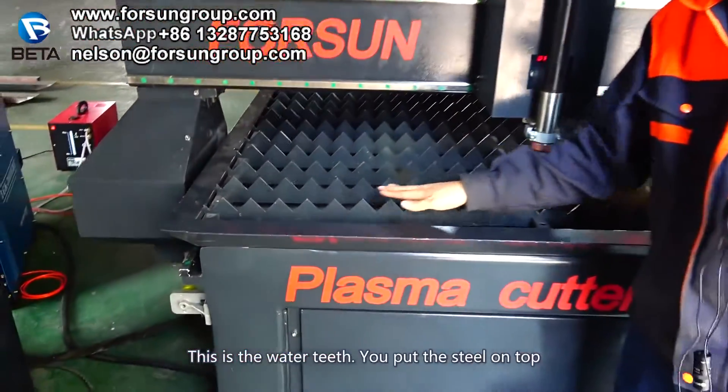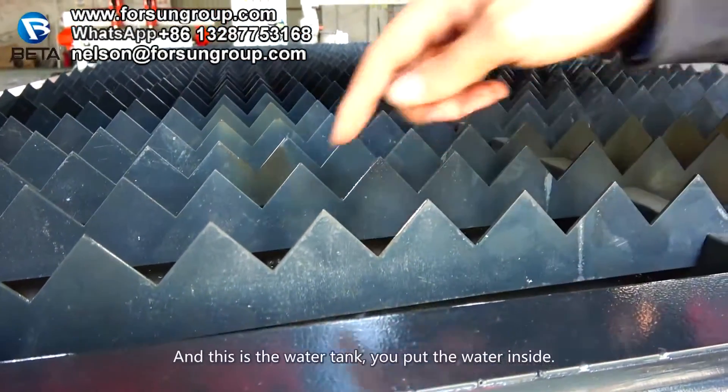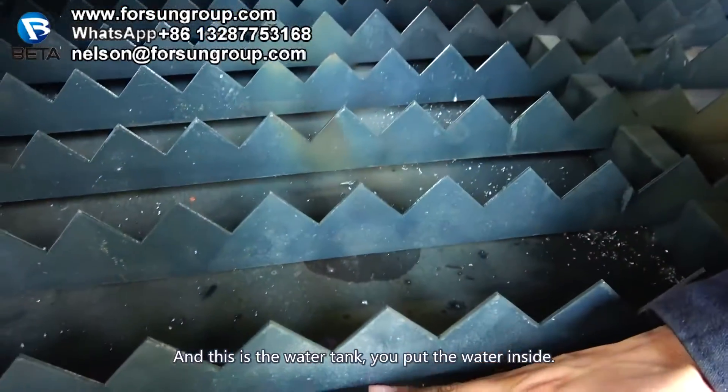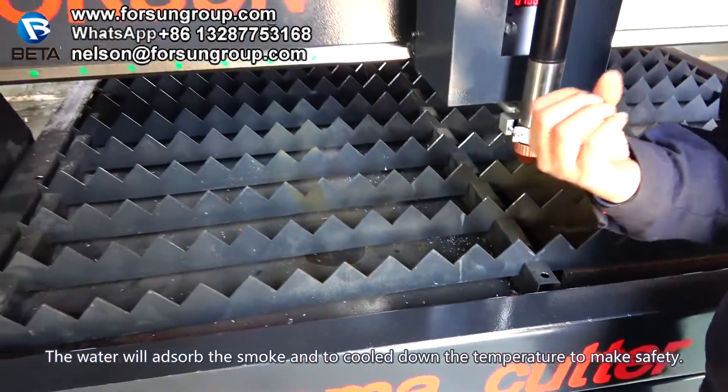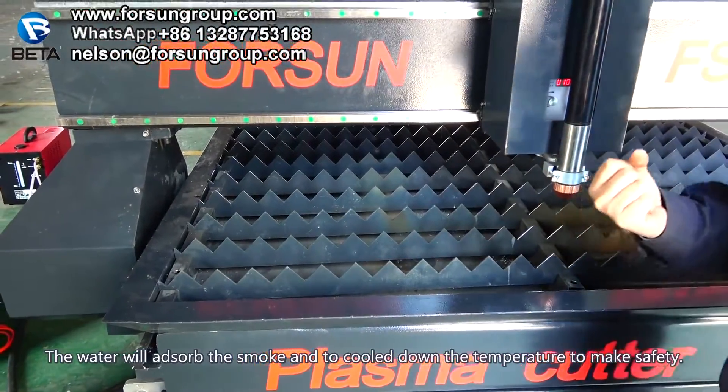This is the water teeth — these are the teeth. You put the steel on top. And this is the water tank. You put the water inside. The water will absorb the smoke and cool down the temperature to make it safe.